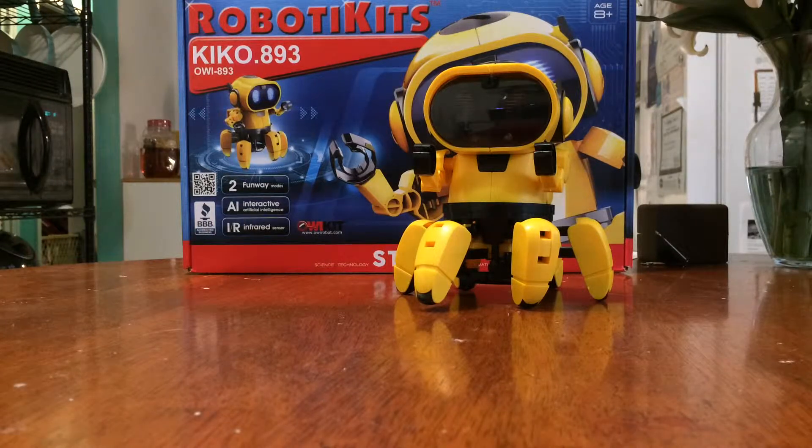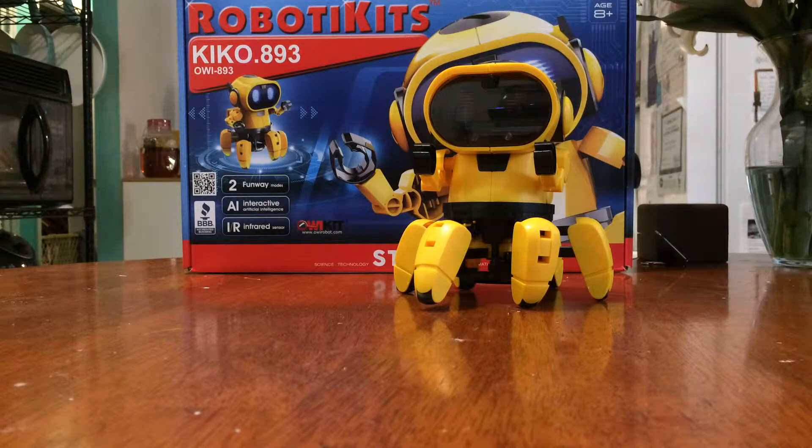This is a robotic kit for ages eight and up — this is Kiko 893. It's basically an AI artificial intelligence robot with infrared. It's a toy, so it's not going to have really complicated artificial intelligence, but it does have two modes: one mode where it will follow your hand around, and another mode where it will free roam and walk around any objects you put in its path.